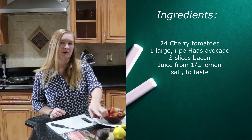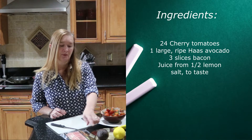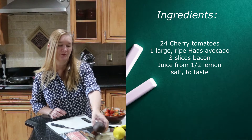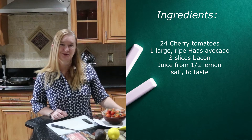We also need three slices of bacon — I like to get the thick cut. We also need a ripe Haas avocado, some lemon, and some salt. That's all you need.